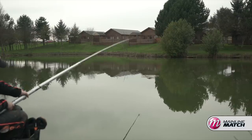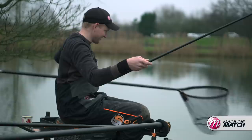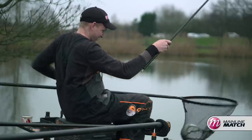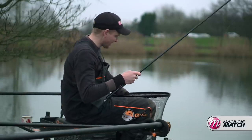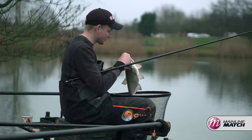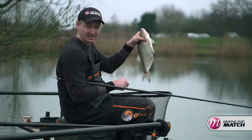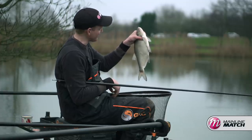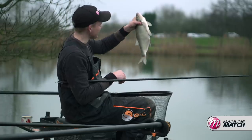The short line has come alive — look at that, a few of them lining up now! And like I mentioned earlier, it is often those later stages as the light starts to drop that bigger fish move in on that inside shelf. The number of matches where you can catch 15 to 20 pounds of big silvers in that last hour is incredible — I've seen it done loads. I'm going to stay until it goes dark, and I'll see you guys a bit later.